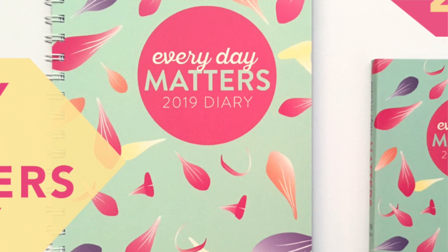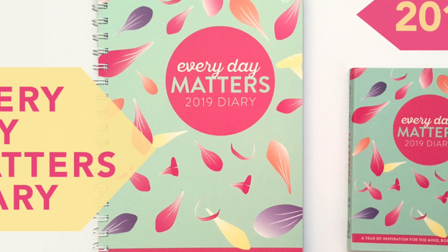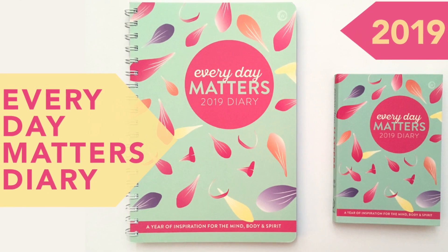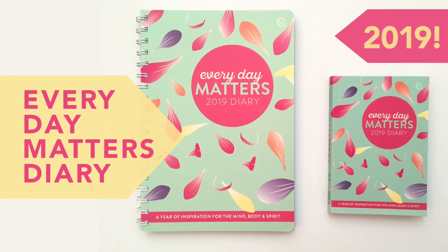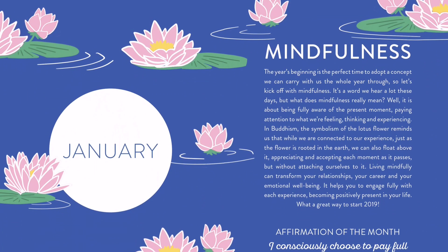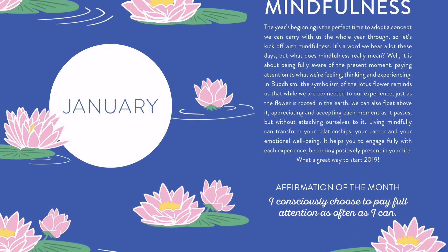Today we're going to take a look at the Everyday Matters 2019 diary. Please ignore Barkley in the background — she's not being the best. I'm just going to walk through the PDF instead of what I've done in the past, which is flip through the diary, because I think you can see it a little bit better. I'll probably put in something at the end showing what they look like physically, so you can also see it on Amazon and the links will be down below.